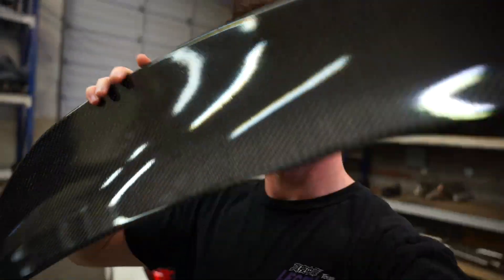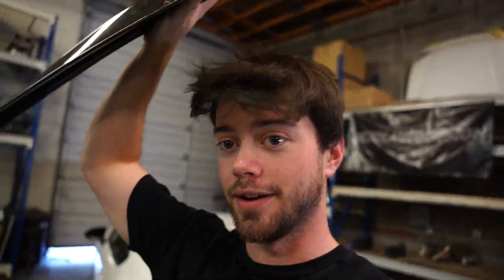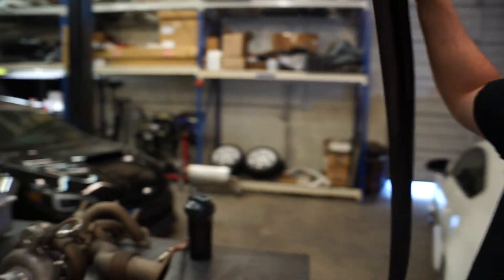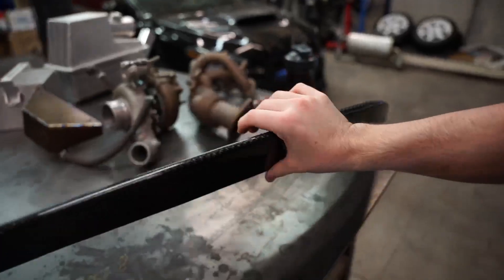Today we're going to be doing the carbon GR wing. A lot of you are asking for links for this — I'm really sorry, I don't have a link. I had to custom make it and it took two months to get in. I'm pretty sure there are other people already making these now, so if you're looking for one, I'd recommend looking on eBay or buy groups on Instagram, but this took me forever to get.